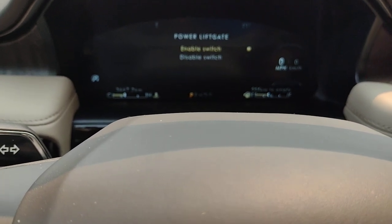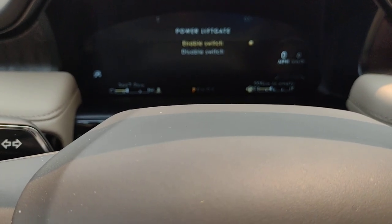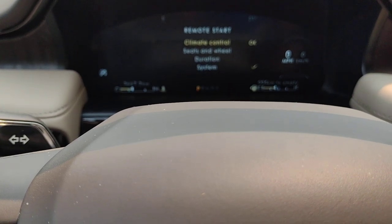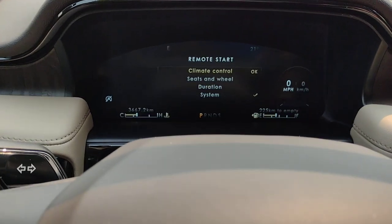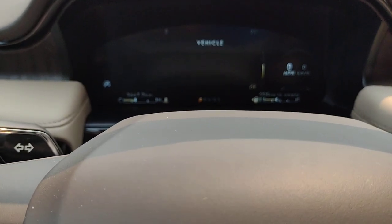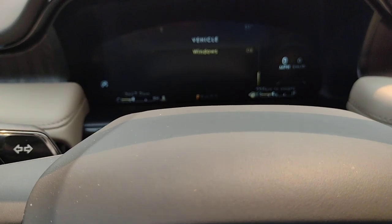Power liftgate — it has been enabled; as you saw, we already opened it and closed it. Remote start: climate control, seats and wheel, duration and system — this is what's going to happen when you use your remote start. That can be either off the fob or off your Lincoln Way app. And then you've got windows: remote open and remote close.